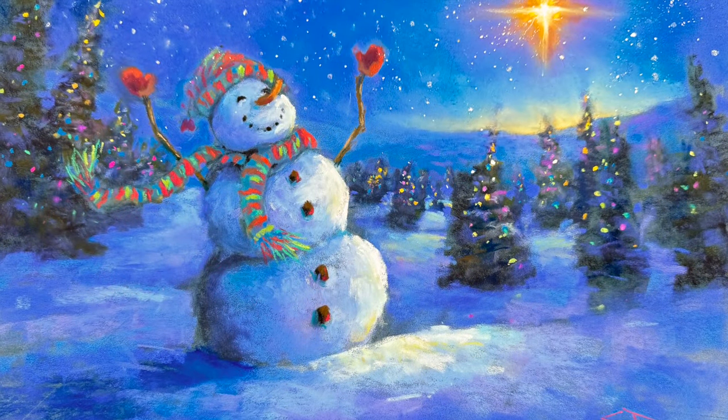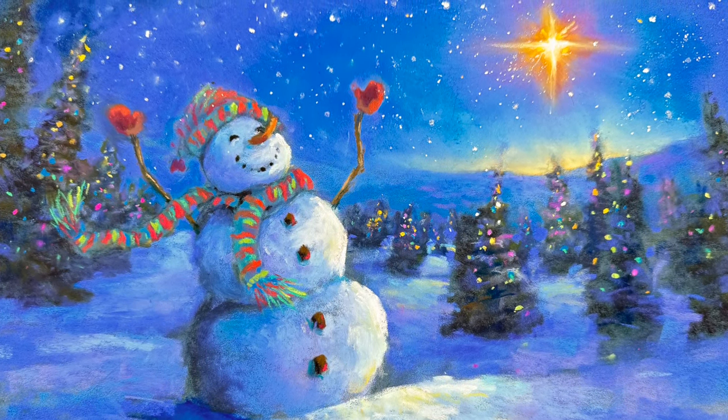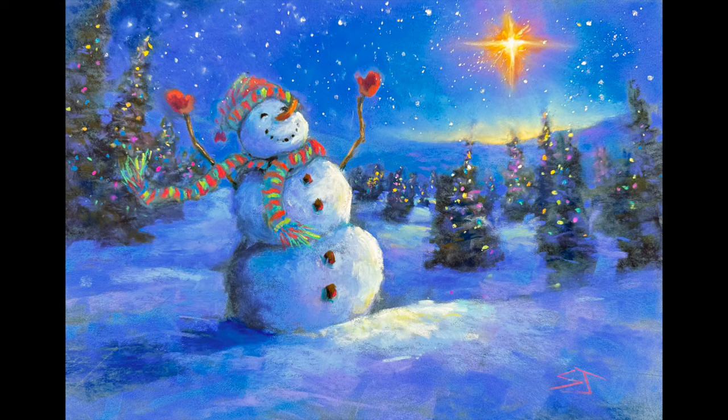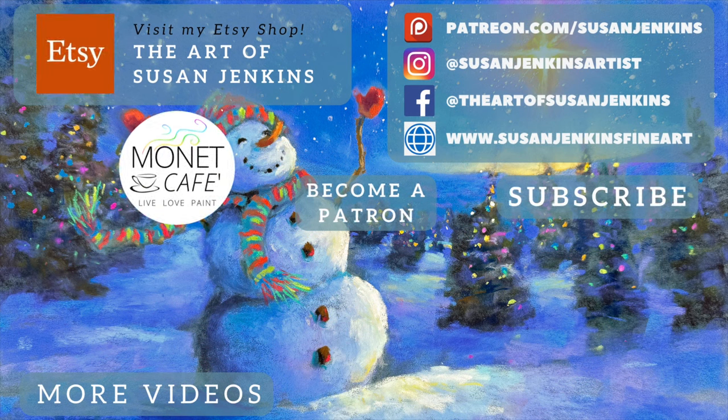So here is the final. I hope this blessed you in many ways, and I hope you embraced my little Christmas message in the middle of it. I have made this painting available as prints and products in my Fine Art America shop — I'll have the link in the description of this video tutorial. I pray this blessed you with the wonderful true message of Christmas and that you enjoyed this tutorial. If you recreate from this tutorial, I'd love to see your results. You can share with me on Instagram at Susan Jenkins Artist — tag me — or on Facebook at The Art of Susan Jenkins. And if you're a patron of mine, I know I'm going to get to see your beautiful snowman creations. Merry Christmas, God bless, and happy painting.